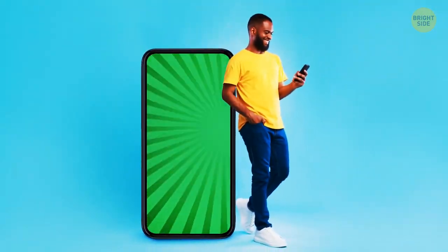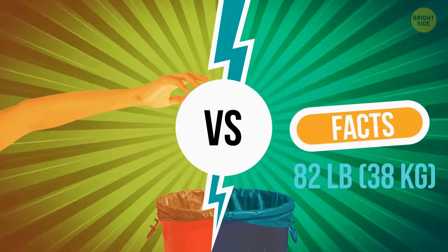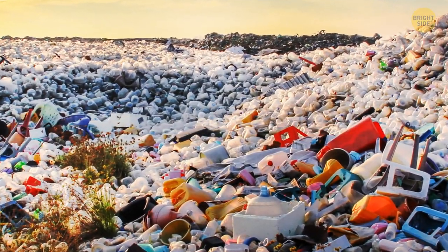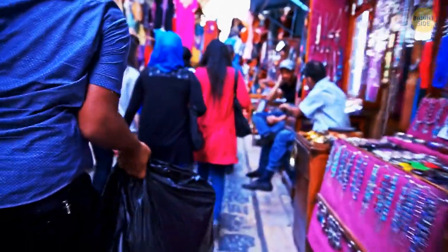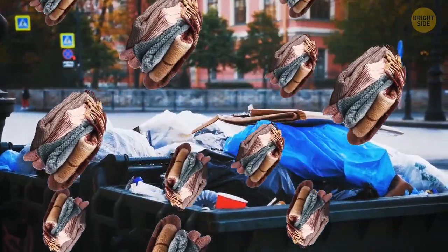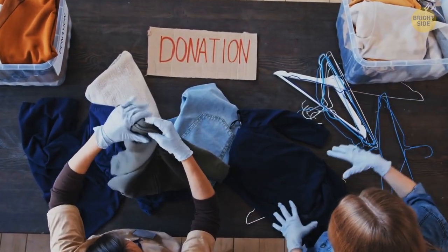Fact or myth: The average American throws away about 82 pounds of textile waste per year? Fact! When someone throws their clothes away, they don't disappear into thin air — these items most likely reach landfills as their final destination. Donating clothes and selling them in second-hand stores are a much better option.